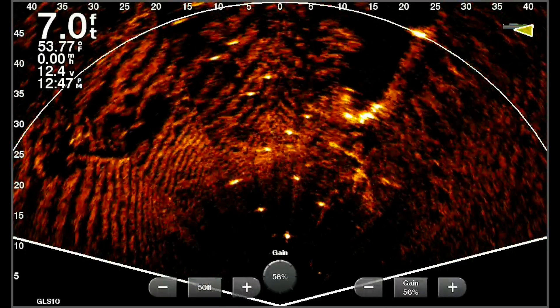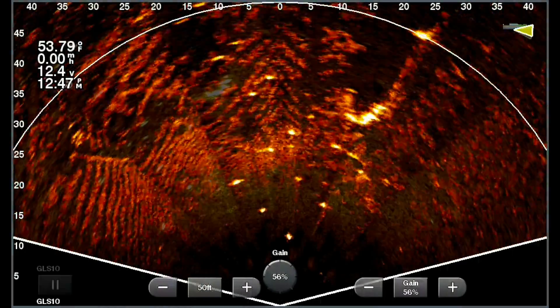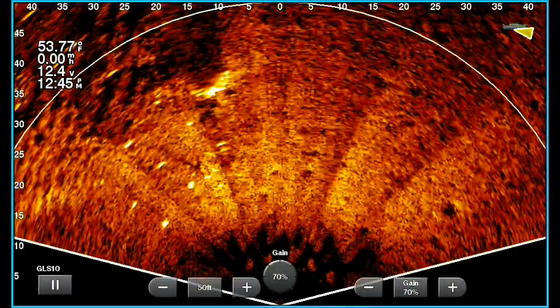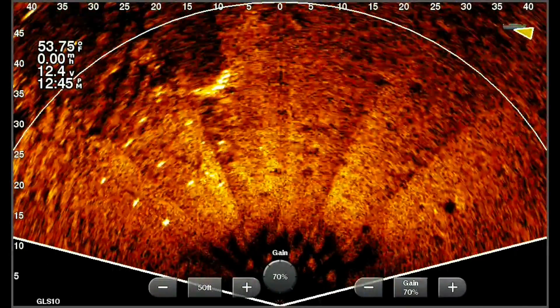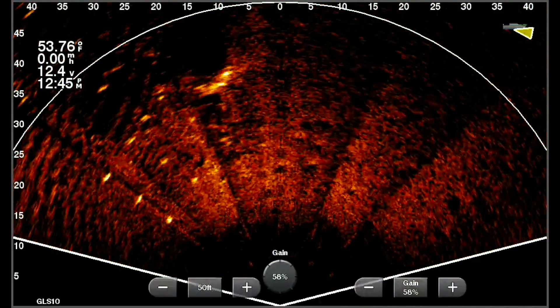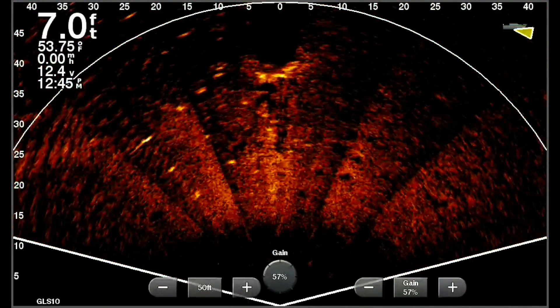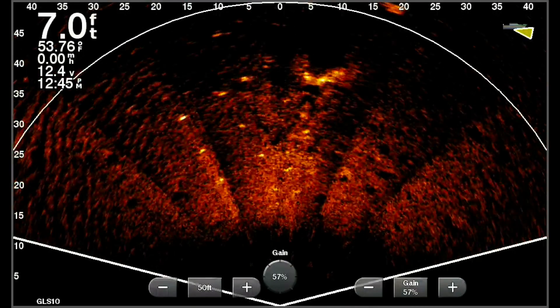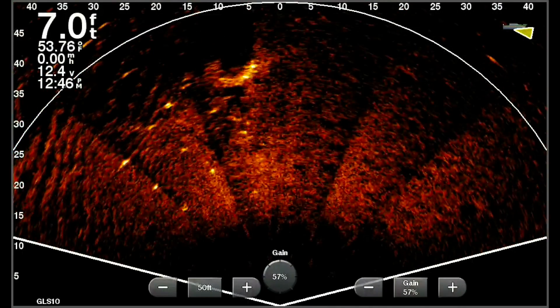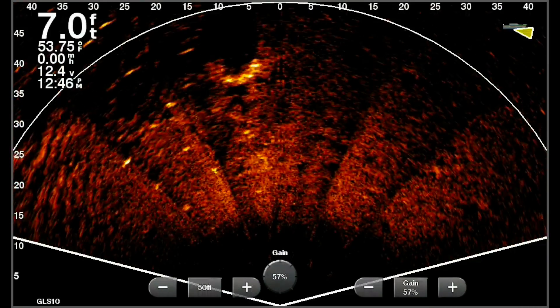Now this last one is absolutely perfect. You still see a touch of the waves, but not as bad. I left it on 70. Now see, this bottom is a little too bright, so I want to darken it up.